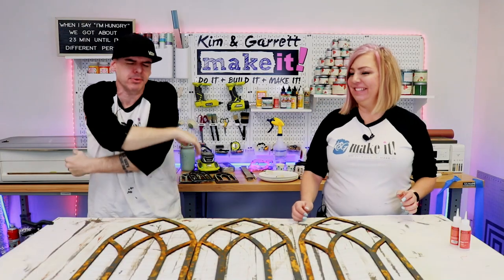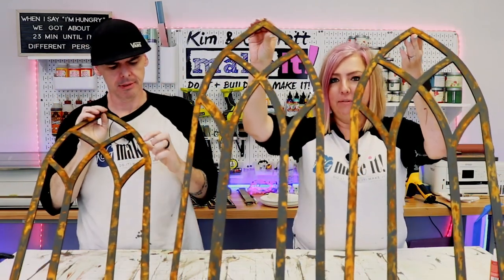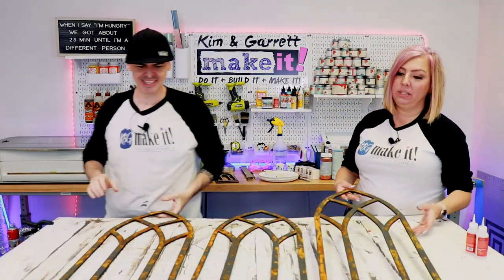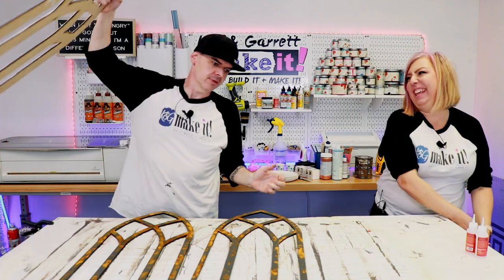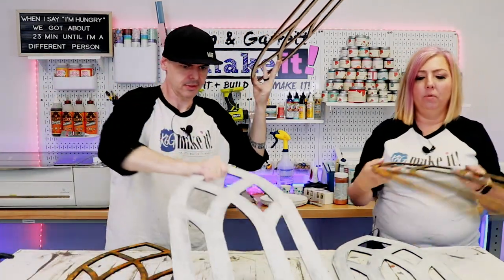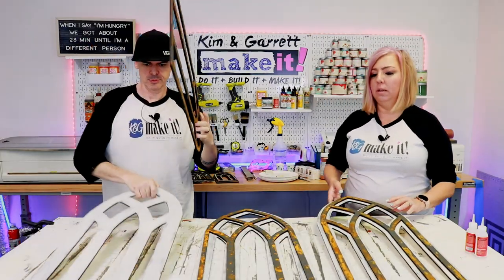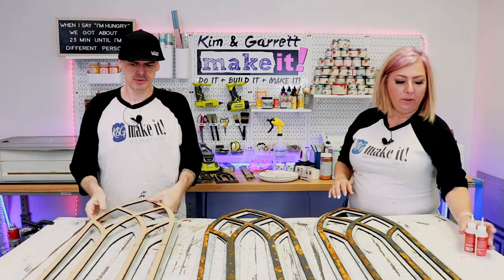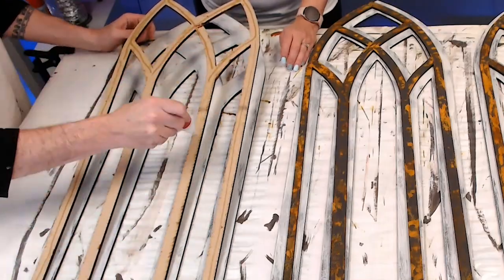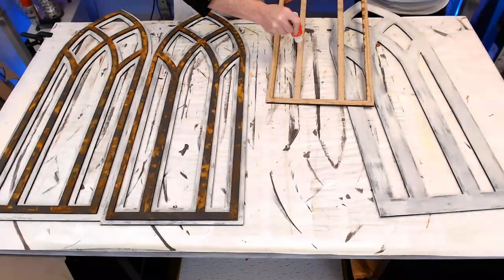Step seven: time to assemble. Everything is dry and look at how cool they look — that is some cool-looking rust! These are very rusty windows, super old. Now we have our bases and we're going to put our rust tops on top and glue them together using Star Bond.